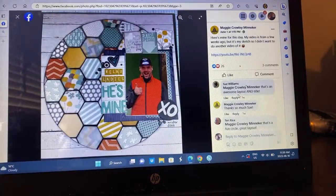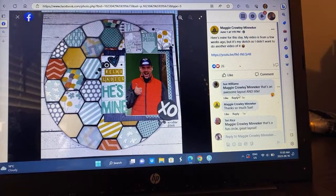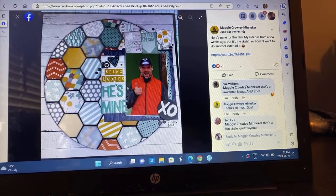We have Maggie on her own layout. I love how she did the one photo and followed in with the hexagons like she saw in her own sketch. She followed her own sketch pretty closely, changed the orientation of her photo, and I love this little embellishment cluster she's got going on. It's really fun.